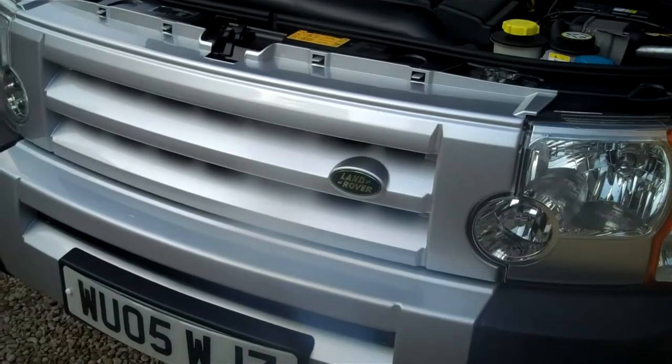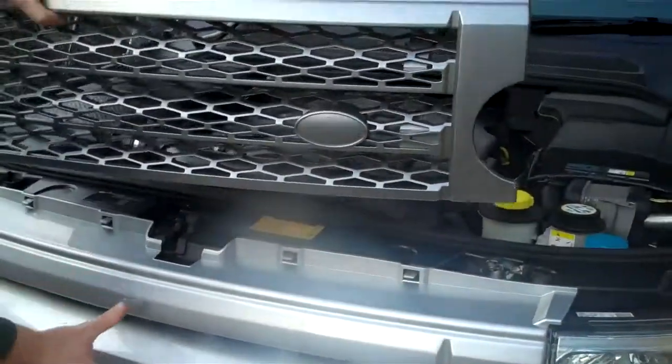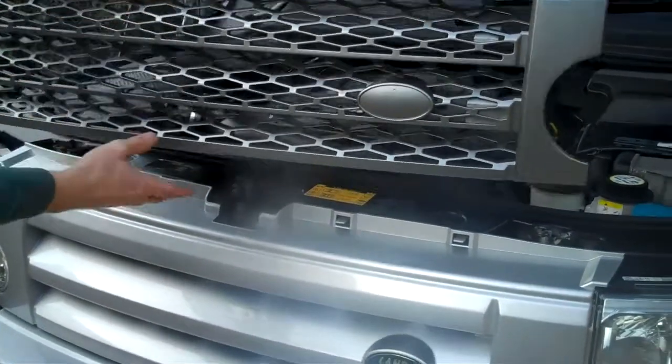We'll just do a quick video. We've already done one of these before, but this is basically how to upgrade your Discovery 3 from the standard type grill to the supercharged replica one.